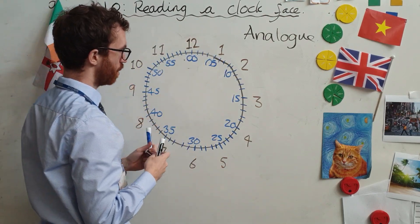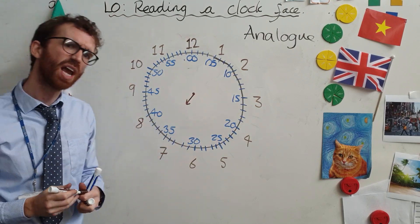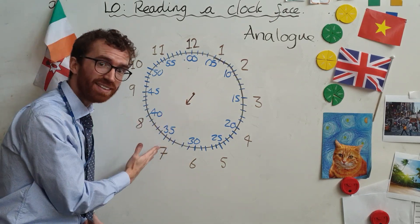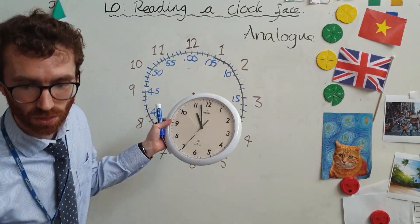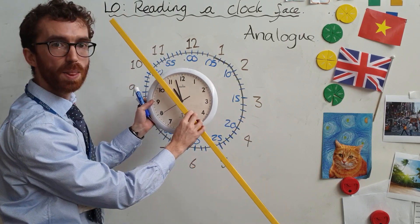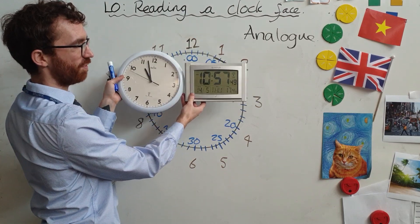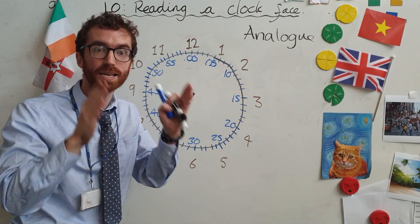Let's have another look. What if I put my hour hand pointing straight down here — are we in the eighth hour or the seventh hour? We are still in the seventh hour. Not exactly on the seven. Although this is a bad example because it looks like it's on the eleven, if I got a ruler and followed it up, you can see it's not quite on the eleven because it's not quite eleven o'clock — we're still in the tenth hour. Here is your evidence: it's actually ten fifty-seven. So the little hand is showing the hours. Little hand, hour hand — you've got to remember that.